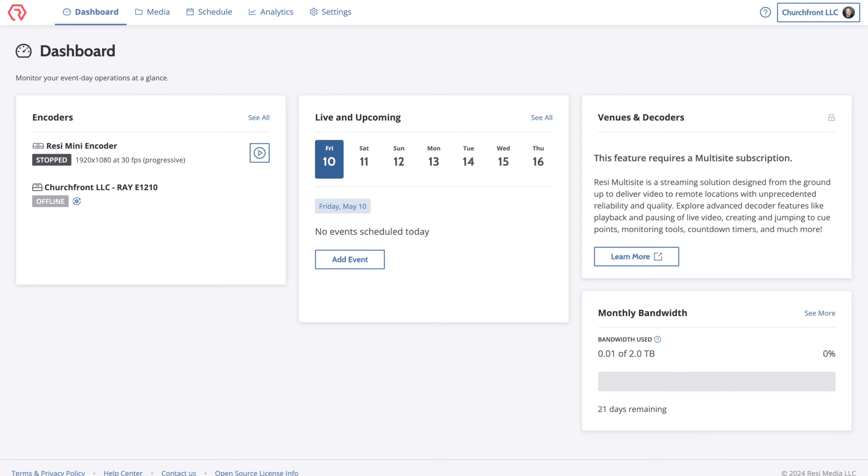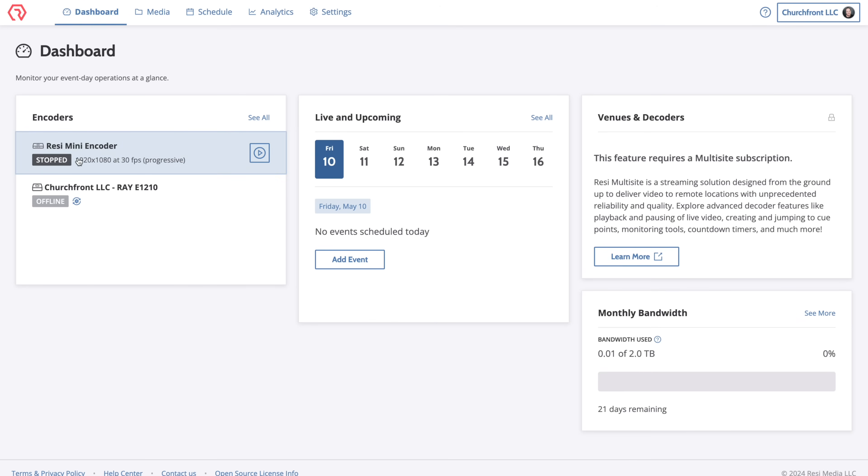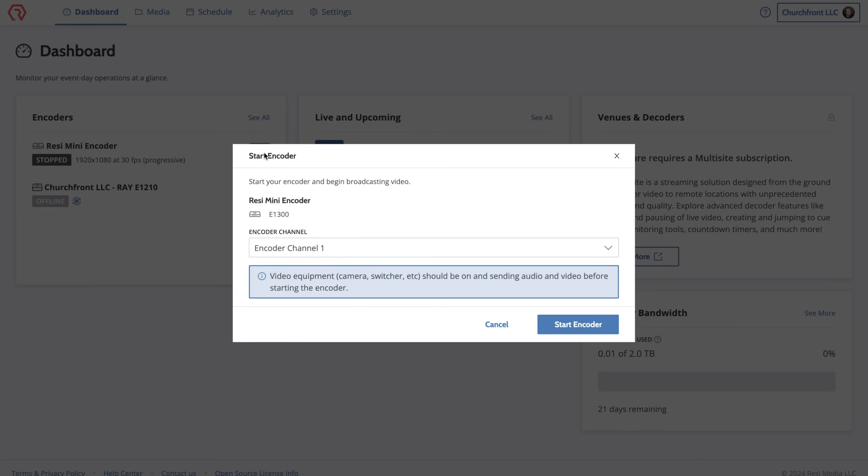Once the Resi Mini encoder is plugged into a video and audio source and has a network connection, you can hop into Resi Studio — the online web-based application that allows you to remotely control the encoder. Here in the dashboard I've got my Resi Mini encoder. It's online and says 'stopped' because it's simply not running right now. I could just hit the little play button right here and that would start the encoder.